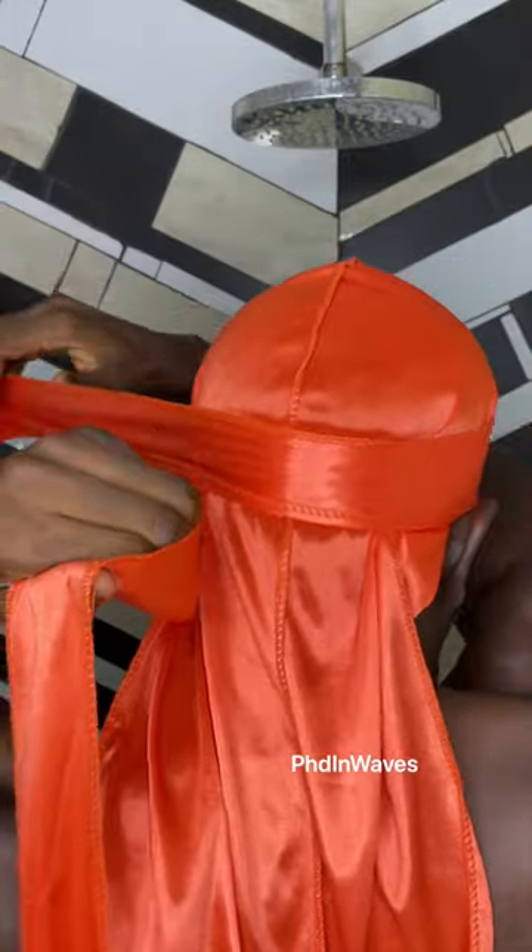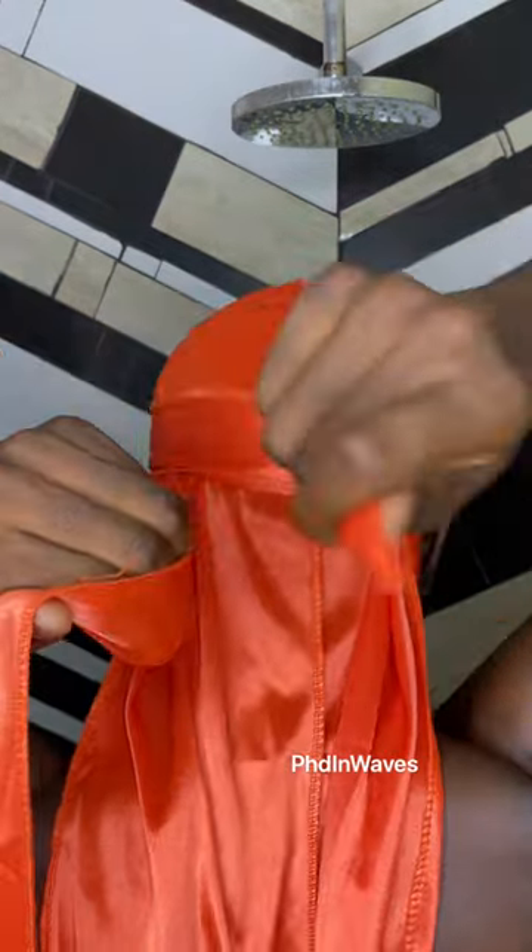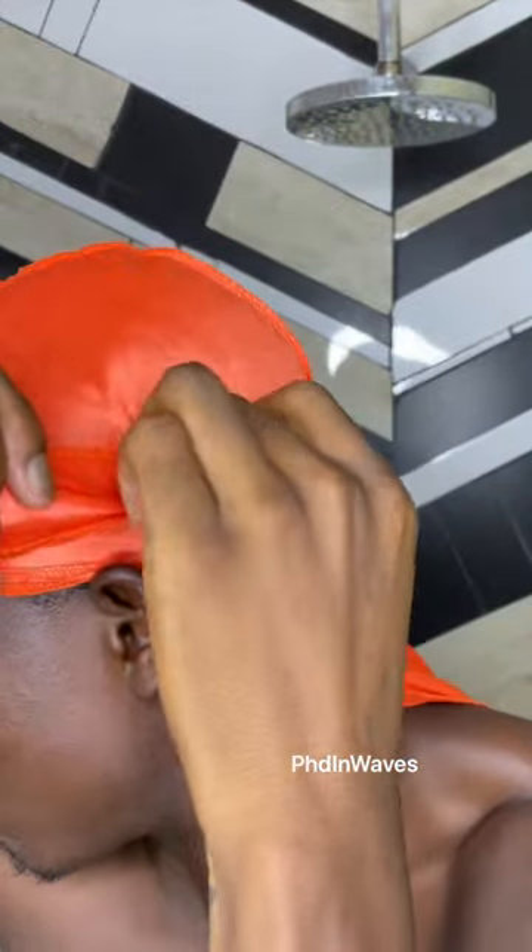Grab both strings and bring them to the back of your head. Grab one string and wrap it behind the back of your head, keeping the string flat, and then wrap it over your forehead, and then wrap it one more time behind your head. Now you're just gonna tuck it in under the first layer of the flap.